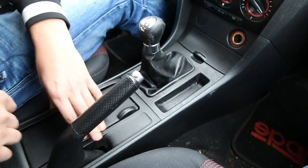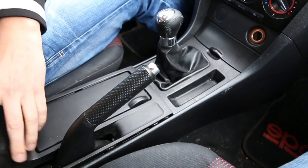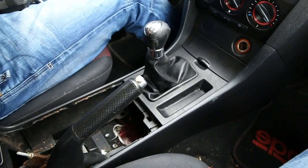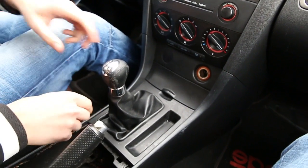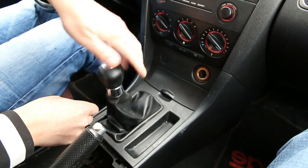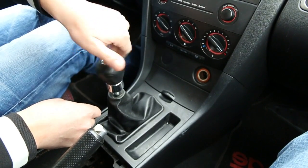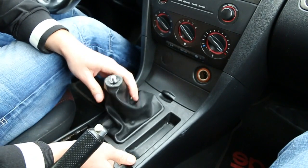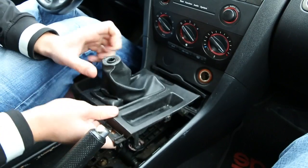We're going to start by taking out the cup holder — you just open it up, grab it with your hand, and it comes off fairly easily. The next step is to remove the shift knob; automatic will be the same. You just turn it counter-clockwise and it comes off. Then you're going to remove this trim piece, which also comes off very easily.